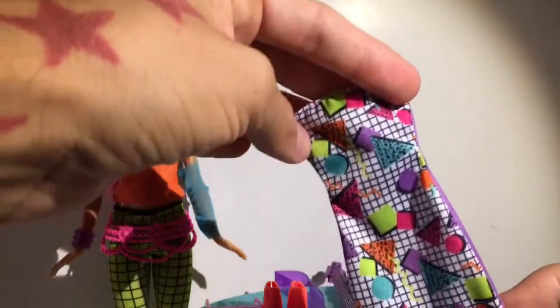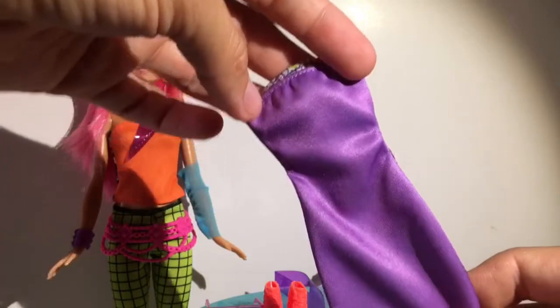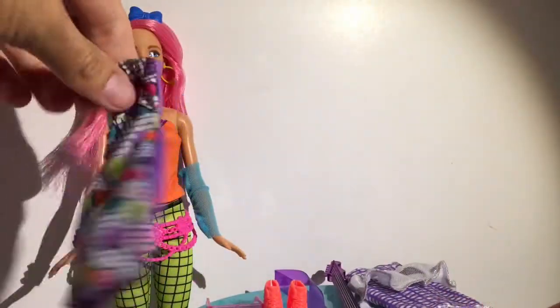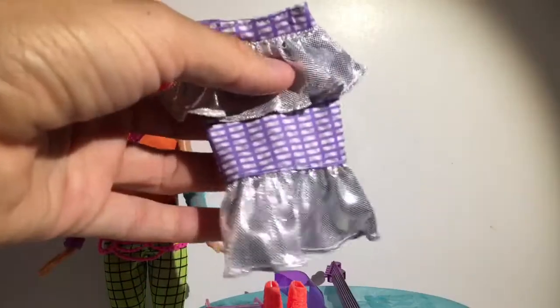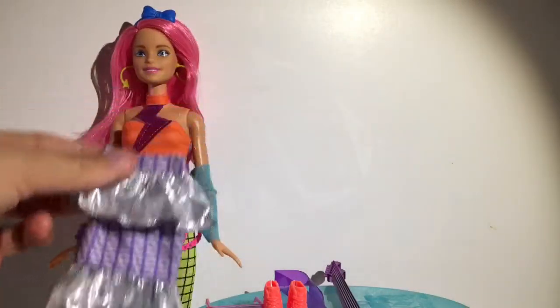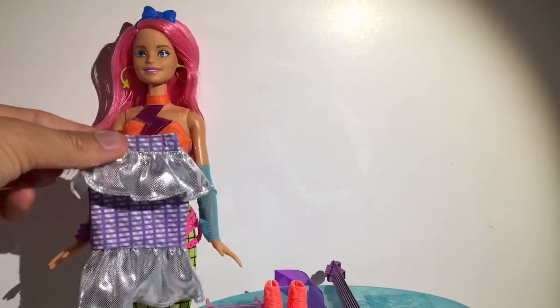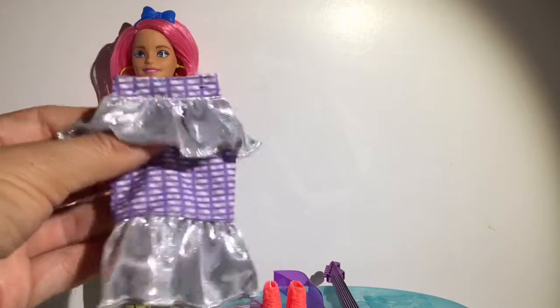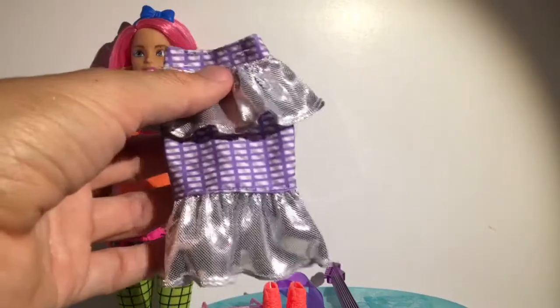She was $19.99 and I got her at Target. She comes with this dress right here which is really cool - very 80s and 90s. You could also use it as just a purple dress, and you could mix and match - you could put this on with her pants and use it as a skirt, or a longer skirt, or a shorter skirt, or a blouse. It's just a simple piece of fabric that you can do multiple things with.